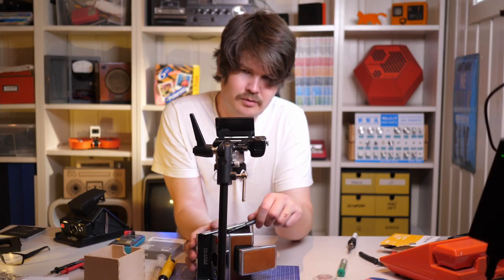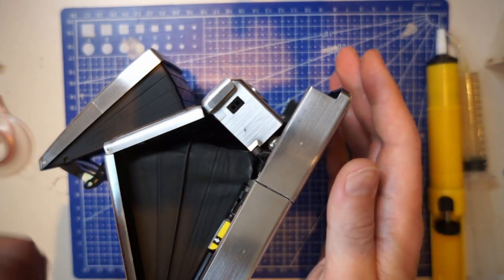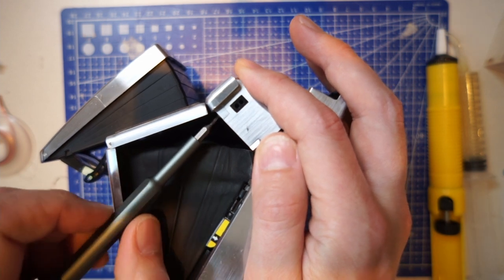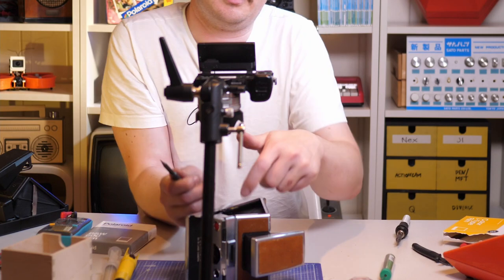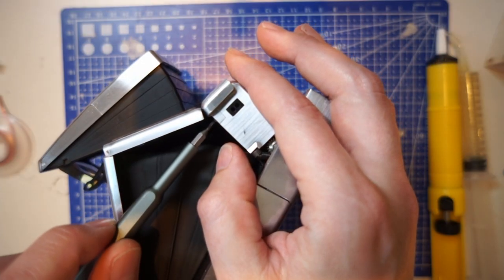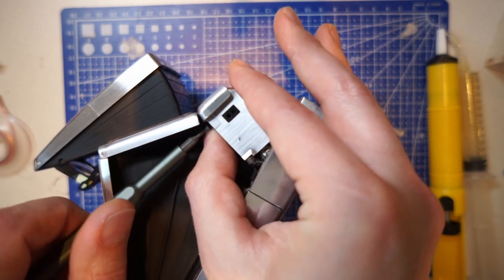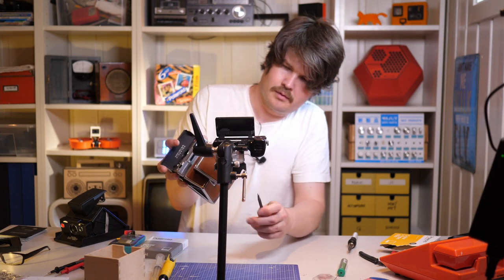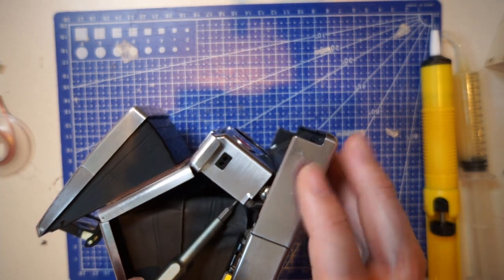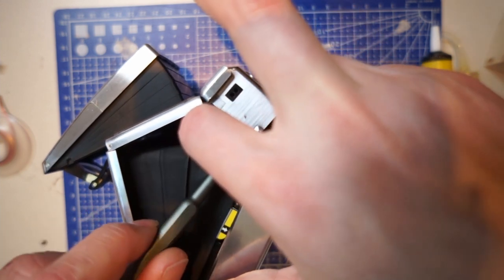For this first mod I only need to remove those four screws on both sides. Be careful so you don't lose them because they can actually get stuck down here and you will have to use a magnet to get them back up, so just be a little careful.